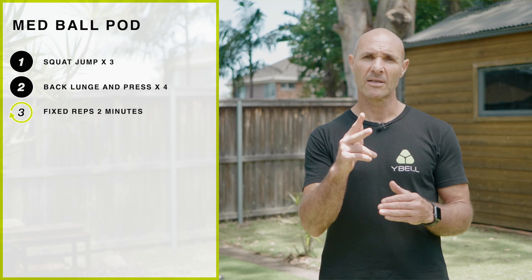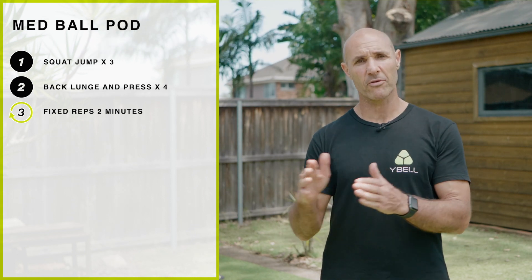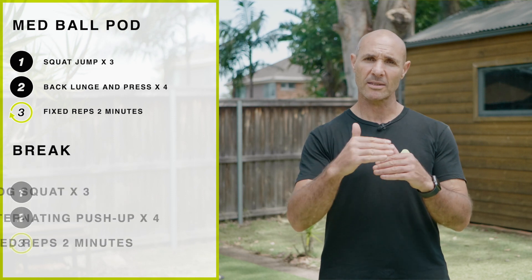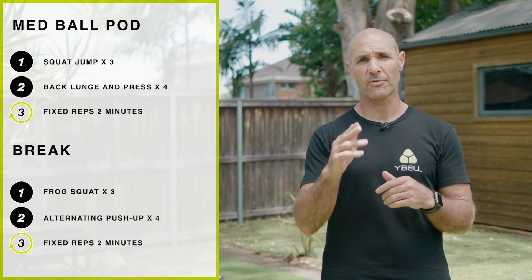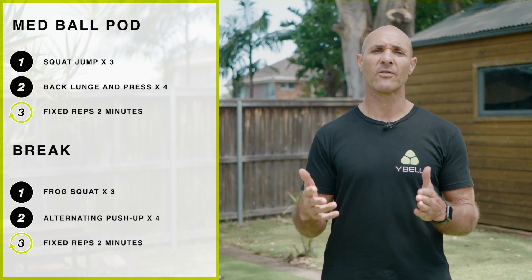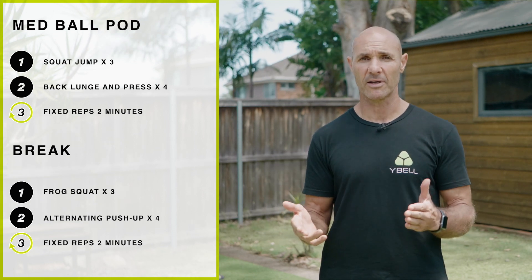Hey, Az here from Yval Fitness. Today's workout, we're going to do low-fix reps pods. There are four exercises in each pod and we're going to do the first two exercises for two minutes at reps of three and four. We'll take a 20-second break and then we'll do the next two exercises at the same reps of three and four for two minutes. That'll be one full round. We're going to aim for two or three rounds depending on how you're feeling.